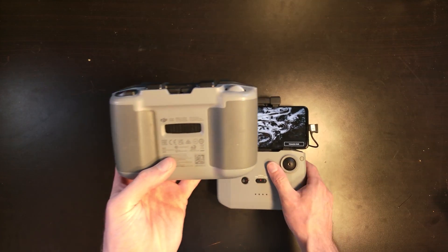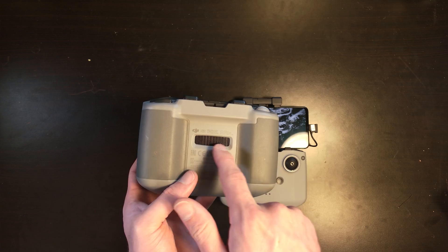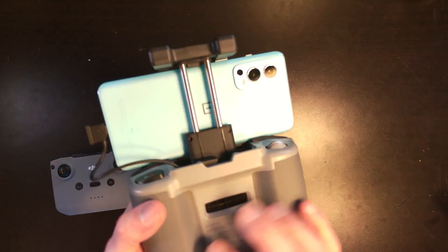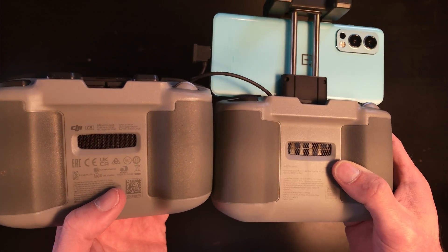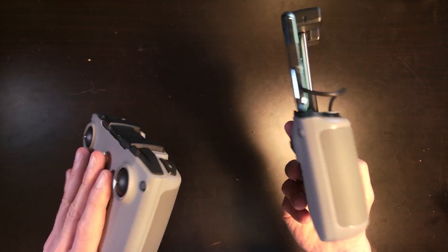The only difference I did notice was in the DJI RC N1, the fan slash heatsink lines on the back are carved vertically, whereas on the Spectre, it's got a weird cubed pattern. So that's cubed versus vertical — it does look kind of weird. But other than that, it is truly identical on the surface.